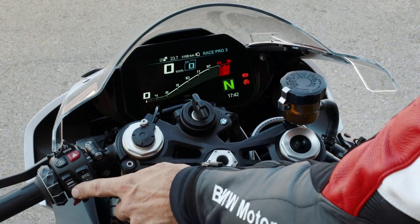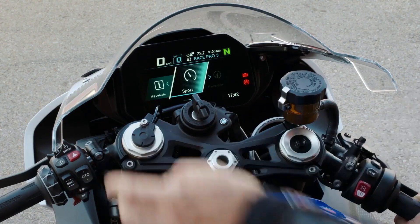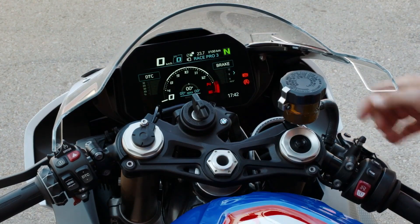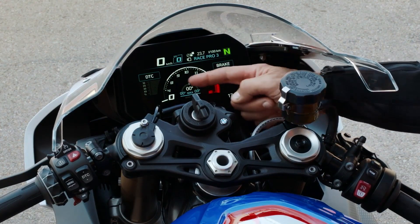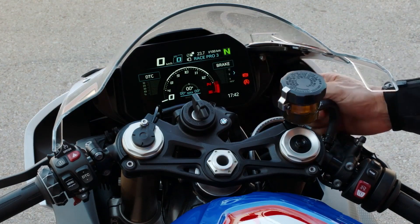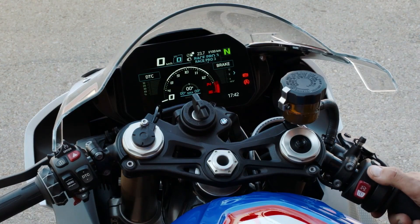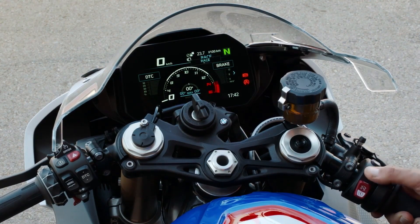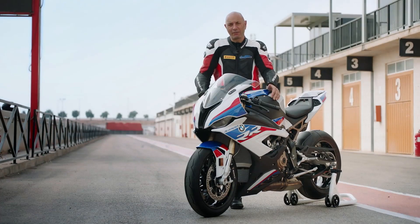If you press the menu button you can jump into the sport screen, where you get your core screen. On the core screen you have a nice rev meter, lean angle showing right and left side, braking, and deceleration. And here on the top you can quickly jump from one mode to another — race mode, Race Pro 1, 2, or 3. So guys, enjoy your track time with the S1000RR!